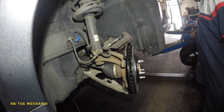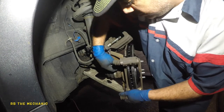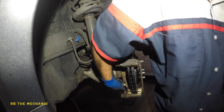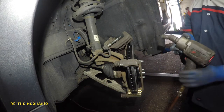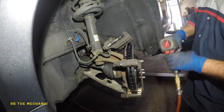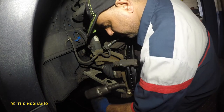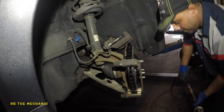We're gonna take the two 17 millimeter bolts and put these on. Lock up both of these bolts — I don't have torque specs here, so tighten them up evenly and lock them down real nice.